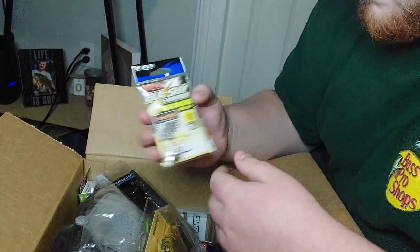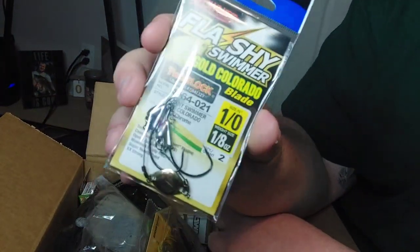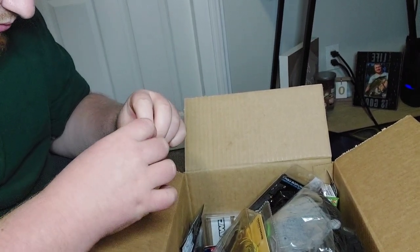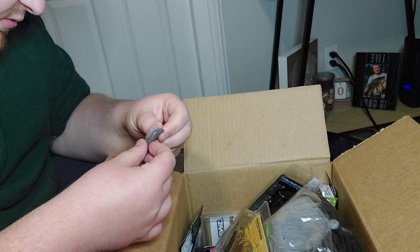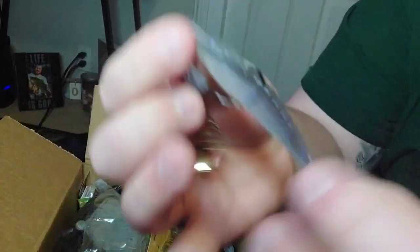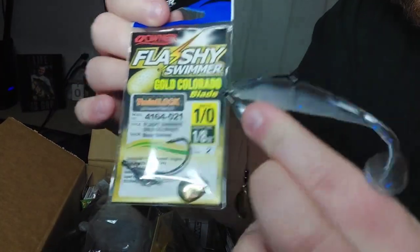I went through every single brand they have on there to offer and found these little flashy swimmer baits - blade swimmers, like a little underspin. It's got a little screw lock here on top - a nice little underspin. Let me throw this on the plastic for a quick example. It'll look something like that - swimming along with the blade flipping when it runs, and it's got a little weighted head. For a pack of two it was about two bucks, so that is not bad at all.